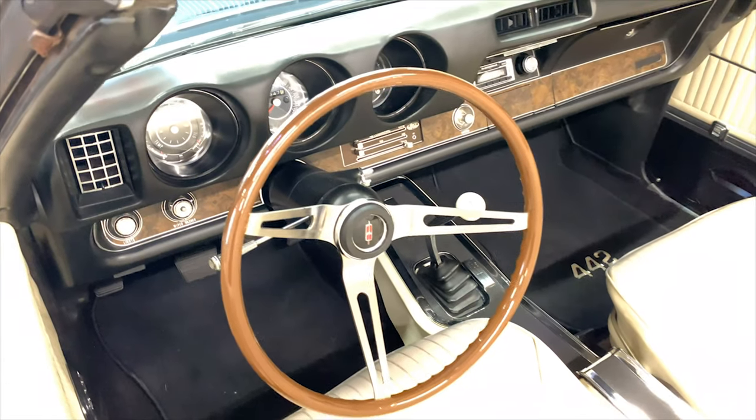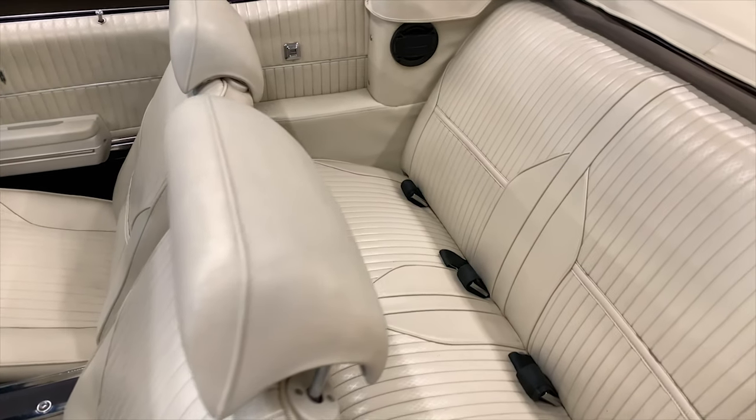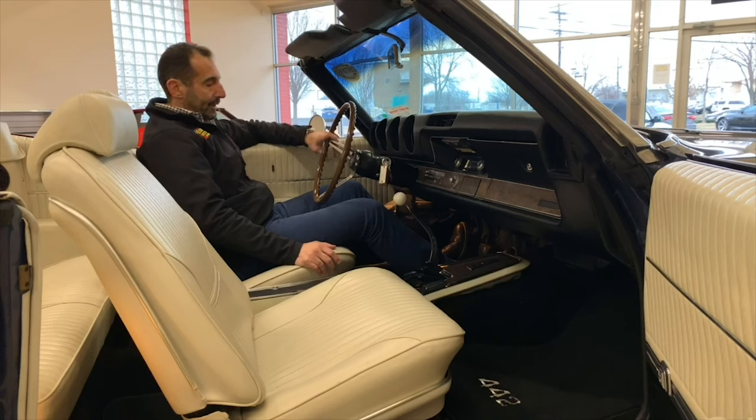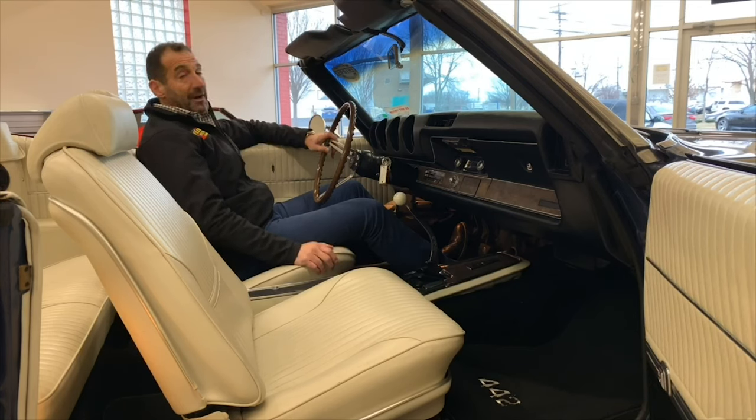This three-spoke wheel looks really nice. The parchment interior with blue just looks super, super classy. You're talking about a luxury muscle car. First off, this car is fast, but it rides so nicely. Going to a show, out to dinner, out to an event with the kids or another couple — it's a real game-changer. You'll have a lot of fun.